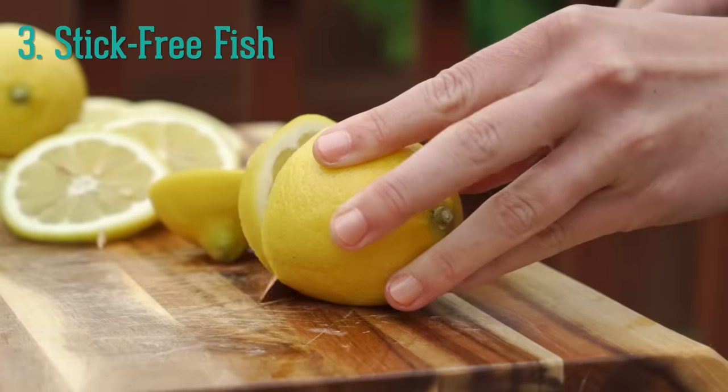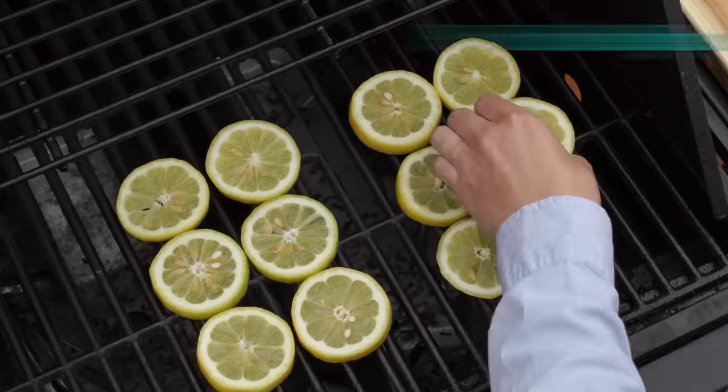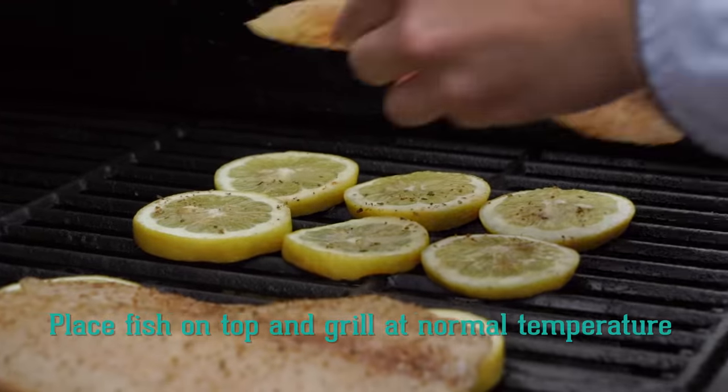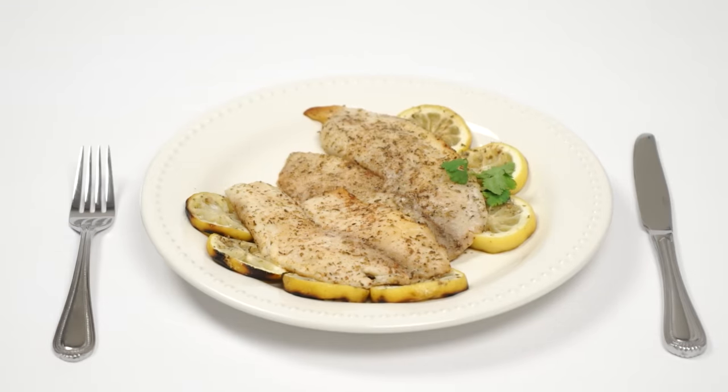Love grilling fish but hate how easily it gets stuck in the grates? Try making a bed of lemons, then cook the fish on top. Not only will it save your grill from a sticky, flaky mess, but it will enhance your meal with an extra fresh citrus flavor. Your guests will be begging to know your secret.